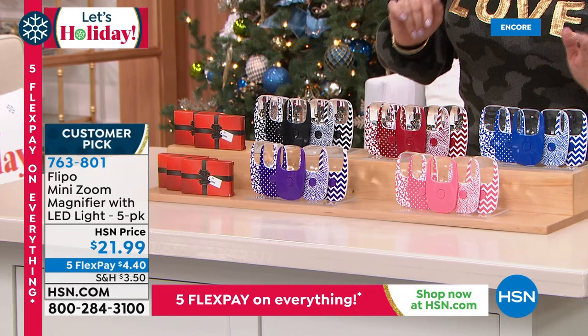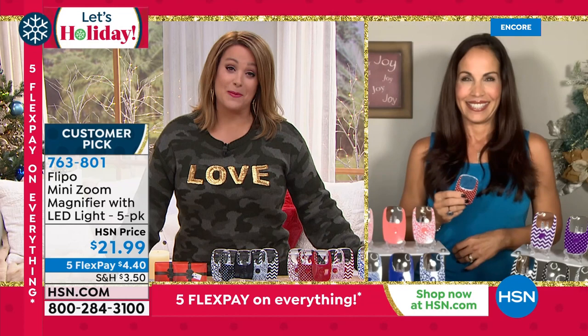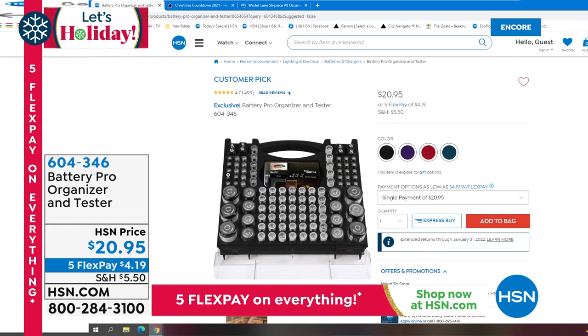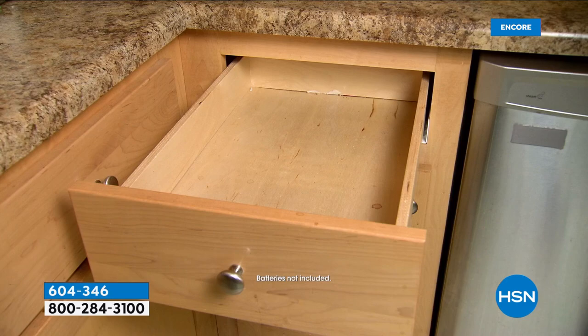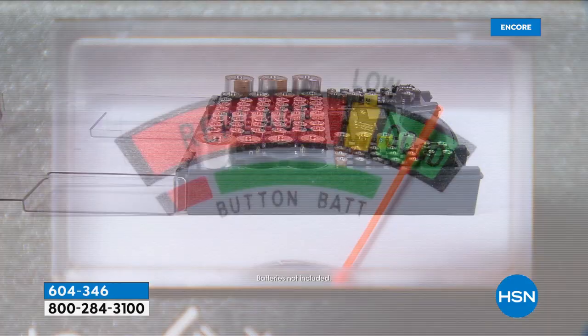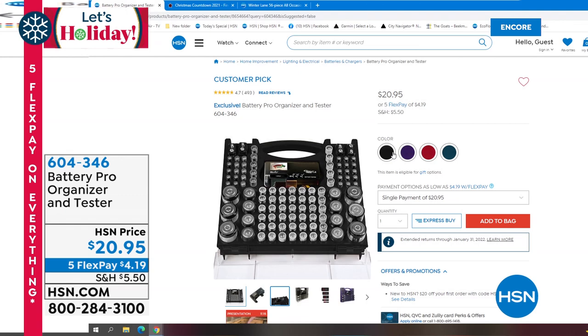A couple of things on HSN.com that we don't have time to fully present: I ordered this tonight — it's from Battery Pro. Practically every review is five stars: 493 reviews, 413 are five stars. It's a storage organizer for all types of batteries — holds up to 100 different batteries — and you even get the tester, all in one super cool kit. Batteries are expensive; you don't want them in a jar or plastic bin. Choose your color: black, purple, red, or teal. Item 604-346 — a big customer pick, great practical gift.